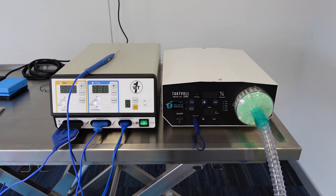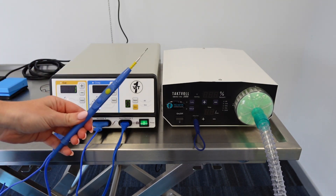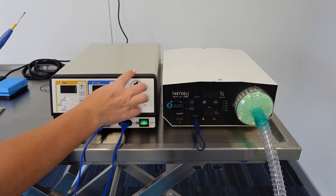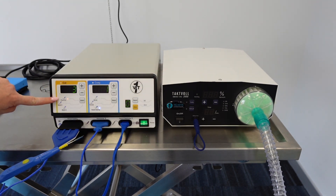Here is how they should look when they're all set up — with all attachments on, the linkage cable on the smoke evacuator, your filter, and your tubing ready to go. Let's go over a couple of the components of the electrosurgical unit regarding use and settings.